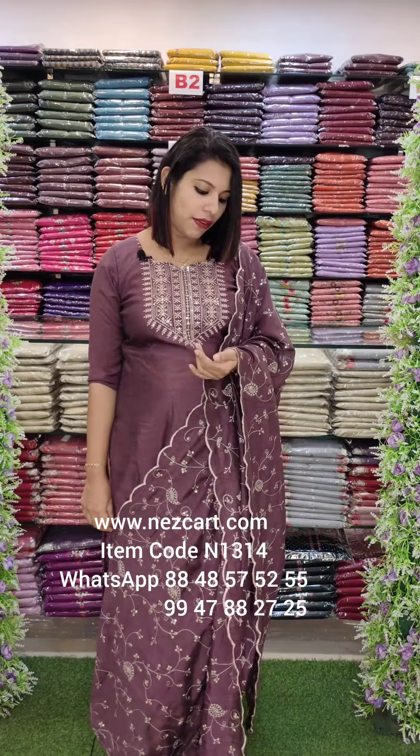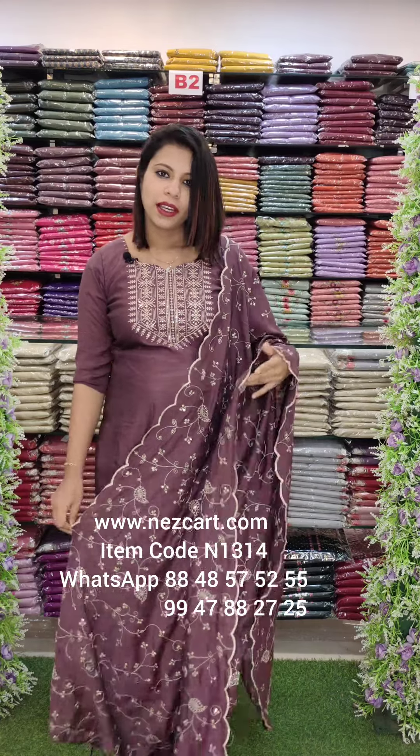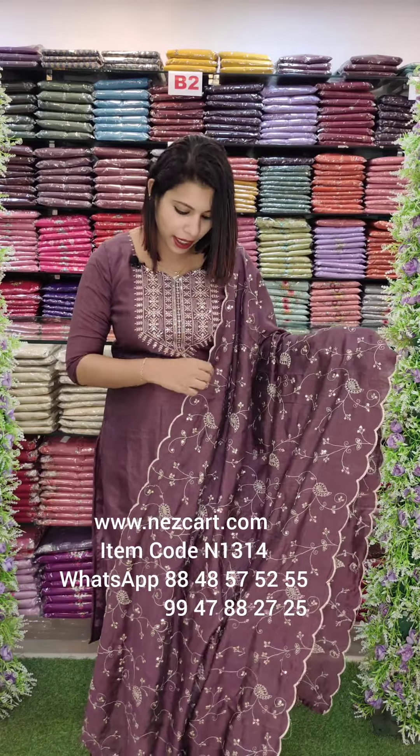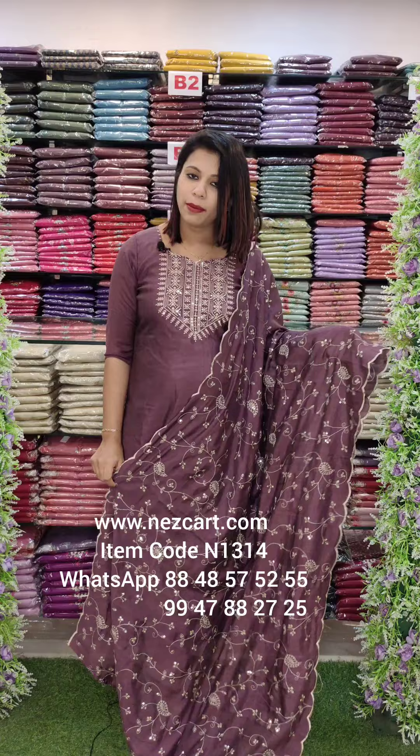Shimmer Vigitra fabric. Shimmer Vigitra is a good color, it's not glossy. In the video, it's a beautiful color. There are different types of shades and full embroidery work.